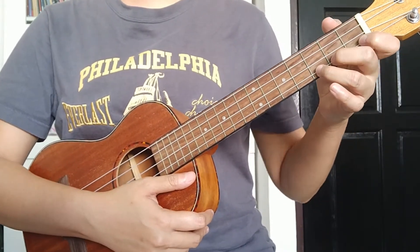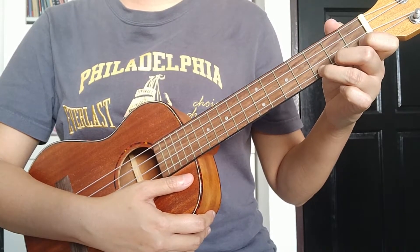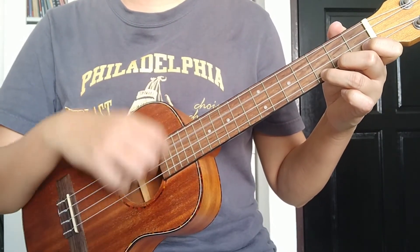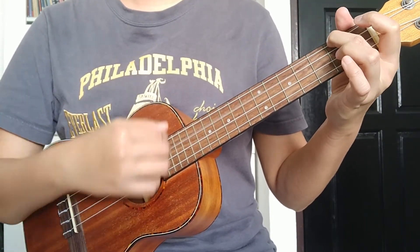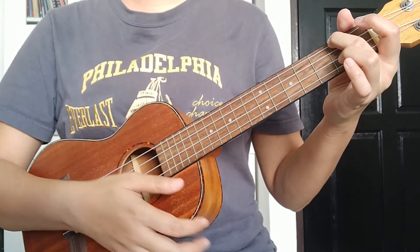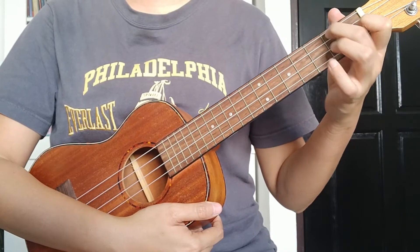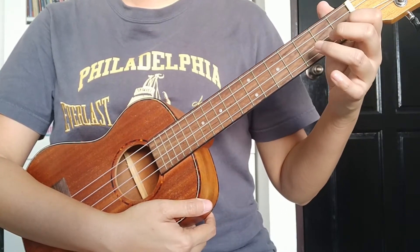Let's do it one more time from the C chord — ready, one, two. Same strumming pattern, and now we're going to do the F chord and the G chord.